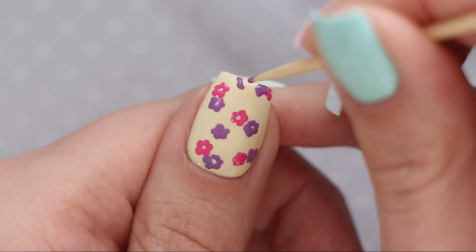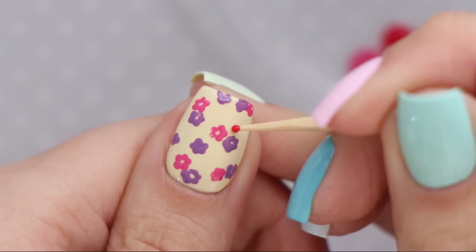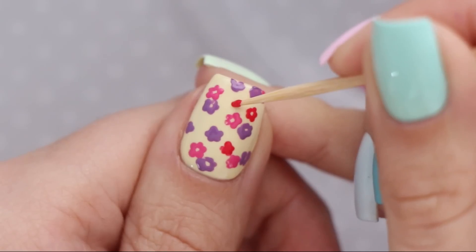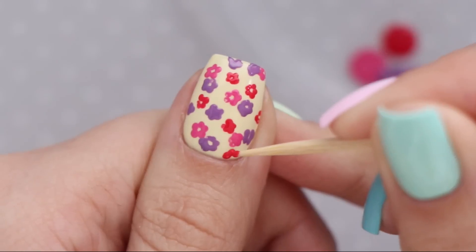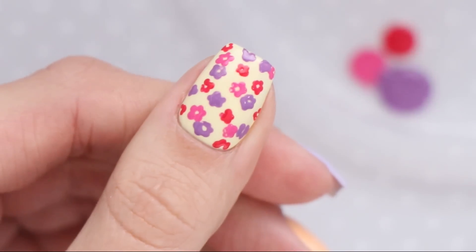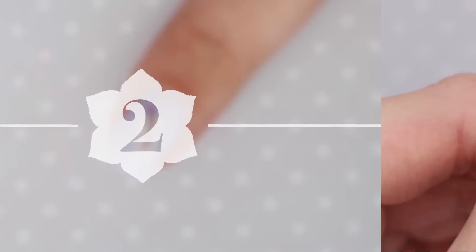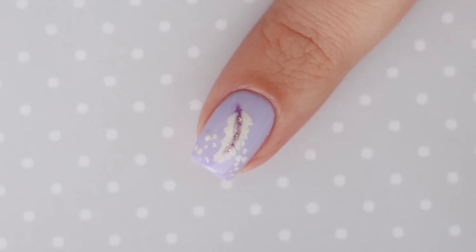Then you can go ahead and add in your other two colors. Make sure to do a bunch of the tiny flowers in each color and spread them out over the entire nail. It will also look great if you create half flowers on the sides of your nail too. Then you can use a small nail art brush dipped into nail polish remover to clean up any polish that may have gotten on your skin. And that's it — a super cute and easy floral pattern.